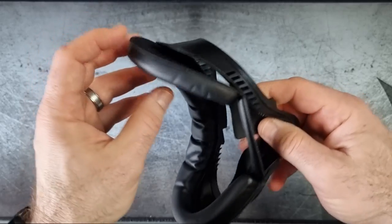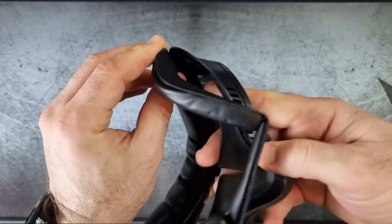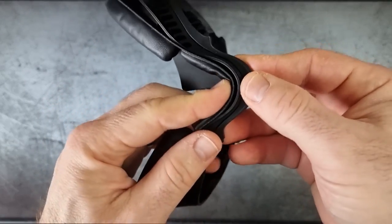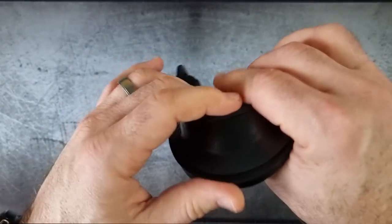Here I'm fitting the more leathery-type facial cushioning. You get two of these in the pack - one is that leathery type, and the other is more of a cloth type which absorbs more sweat.